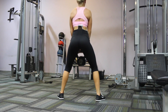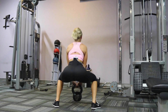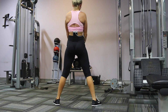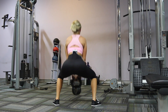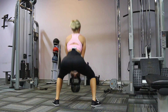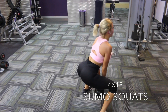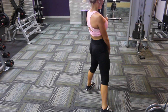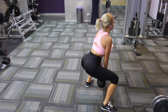Moving on to sumo squats. Have your feet facing diagonally outwards, grab a weight, and squat. As we squat we want to pulse — as I come up I am squeezing my butt. I like to call it the brain butt because that's the amount of cellulite on my butt and it looks like a brain when I squeeze it. We are also doing 4 sets of 15. Feel the burn, embrace the burn, and wait for the booty to grow.